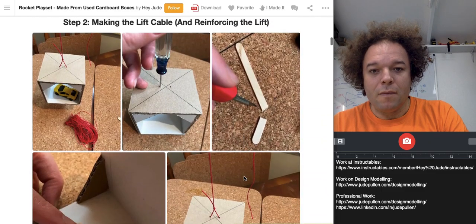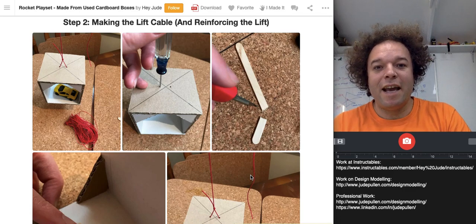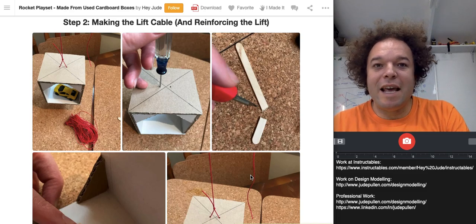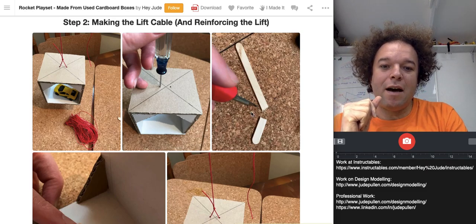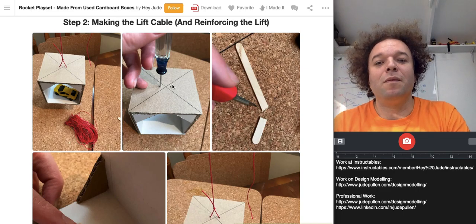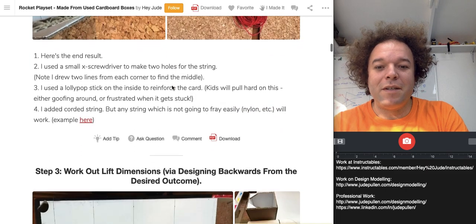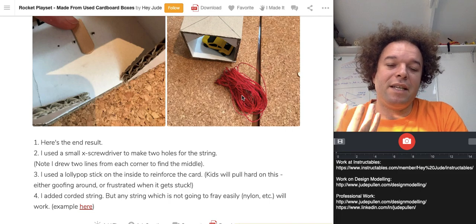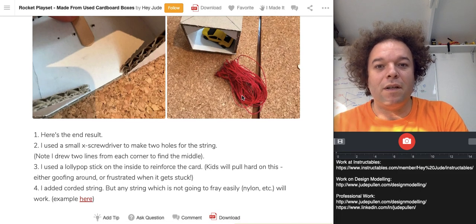Some other little tips and tricks: if you want to make a lift, any toddler is going to treat it with a fair bit of abuse, which is just them learning the constraints of the system. I suggested reinforcing it with a little lollipop stick so that the string didn't in time slice through the top of the cardboard, which is pretty inevitable from experience. This is just good quality cord, but you could use any synthetic nylon strings as well, as long as it's woven and quite strong.